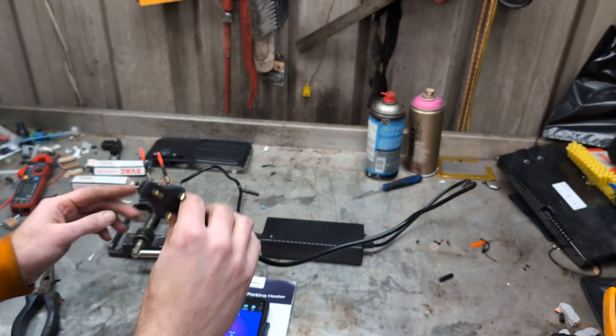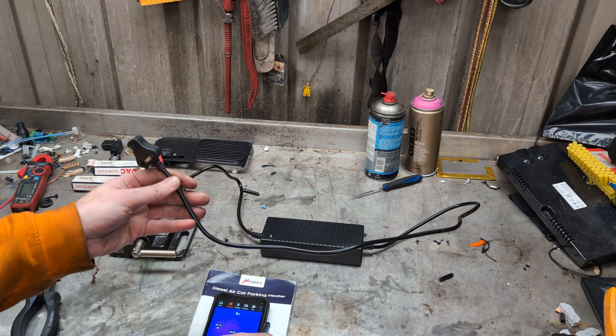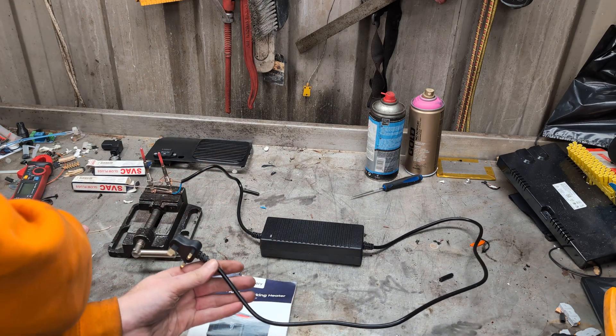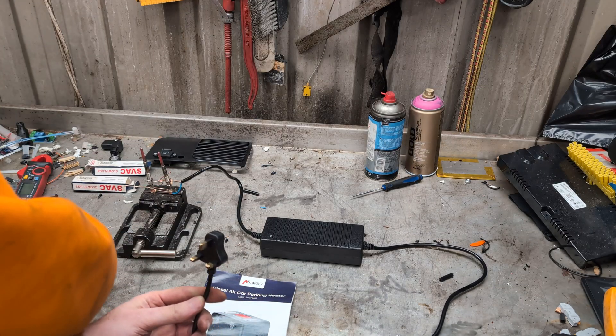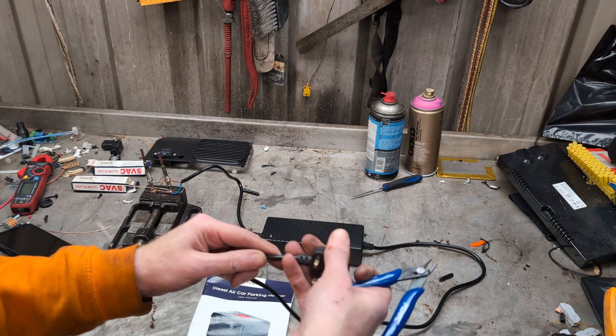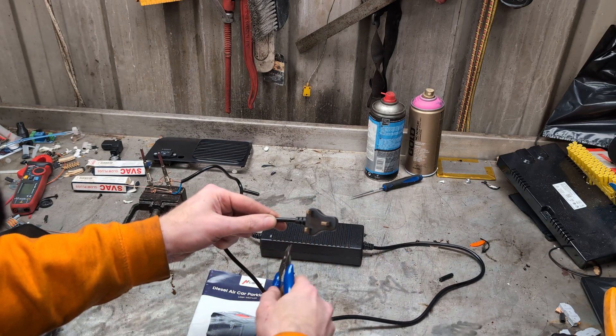Let's turn it off and let them cool down. We shall cut the plug off and see what the wires are like inside, because it's a non-moulded plug with no fuse, and we don't want that.